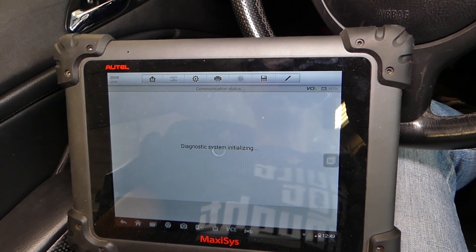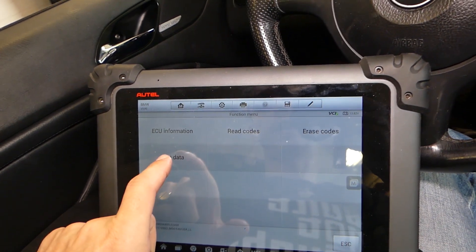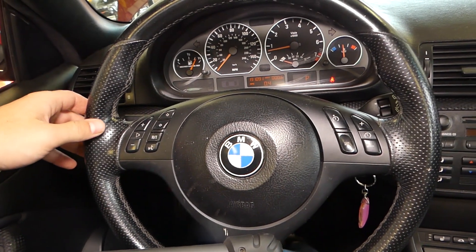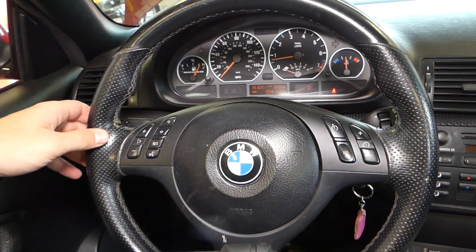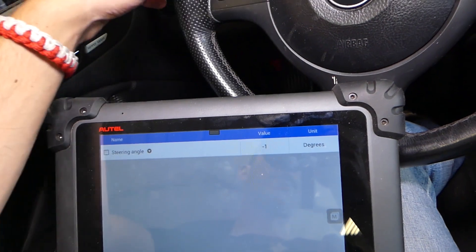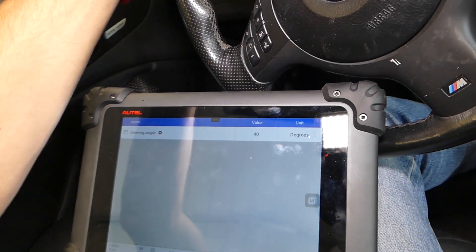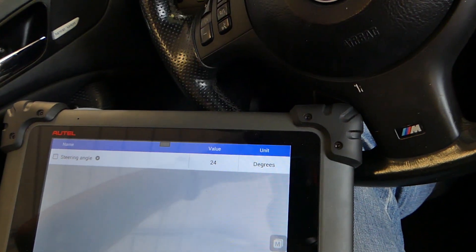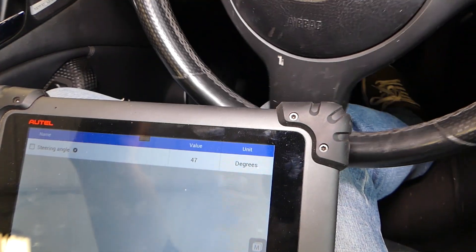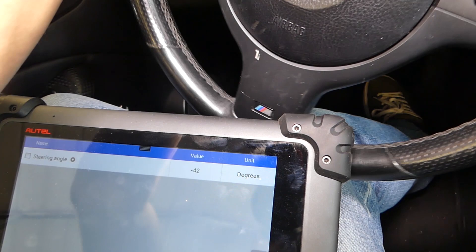Now you can do a few things — you can calibrate your sensor, or we can see the live data to test if it's working. When you set your steering wheel straight ahead, it should read zero degrees or negative one — very close to zero. If you start turning the steering wheel, you'll see the computer change the degrees. Turning right gives you negative numbers, turning left gives you positive numbers.